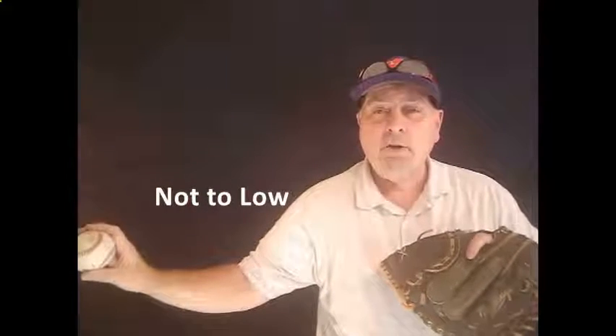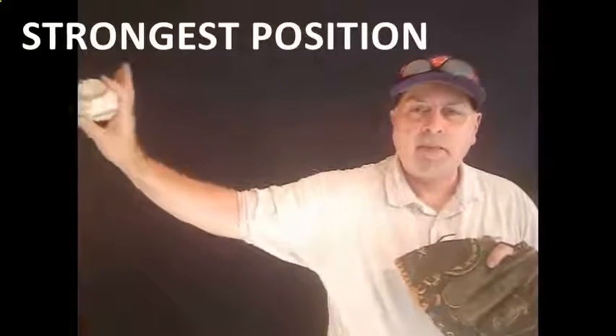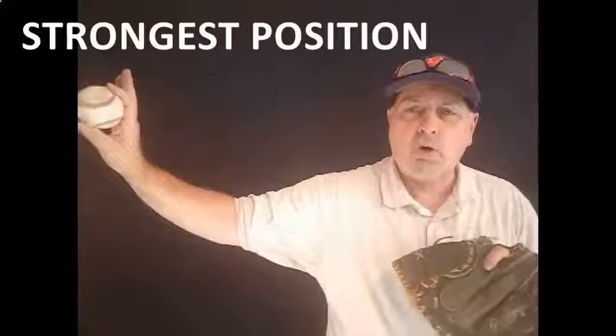If you get too low, you're going to have control issues, and the key to this is to be palm away every single time. You need to start your kids from eight and up working to get from the break into that slot every single time, and that's a position they're always going to be stronger throwing from.